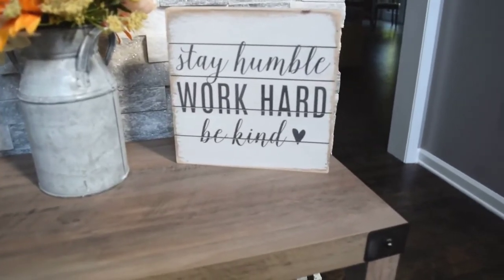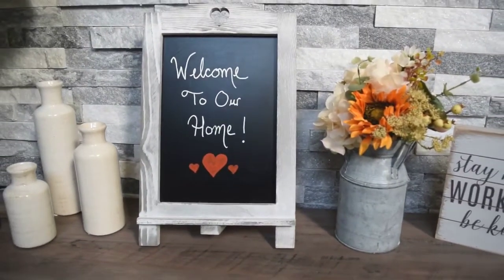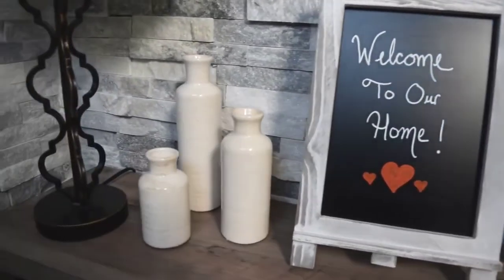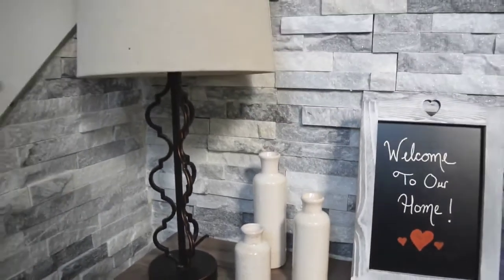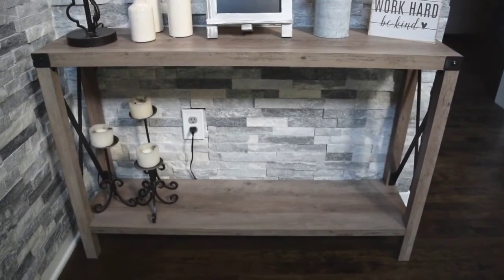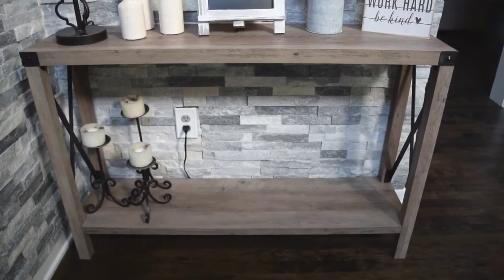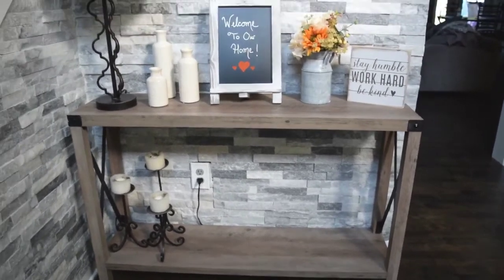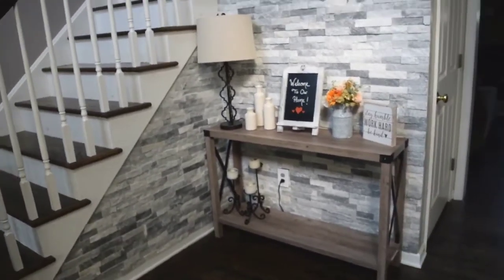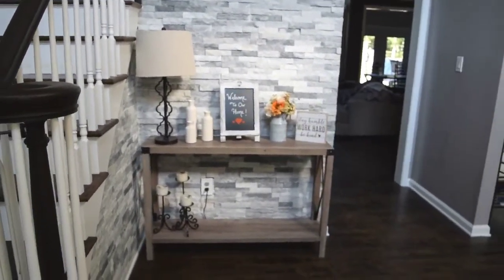Some of the decorations on here include a sign that says 'stay humble, work hard, be kind,' some flowers, and a cute easel where I wrote 'welcome to our home' — I can change the message whenever I want. There are also these vases and a lamp. On the bottom shelf I put the candles from the old table. I'm thinking of getting some wicker baskets down there, so it's not completely done, but that's the entryway table!